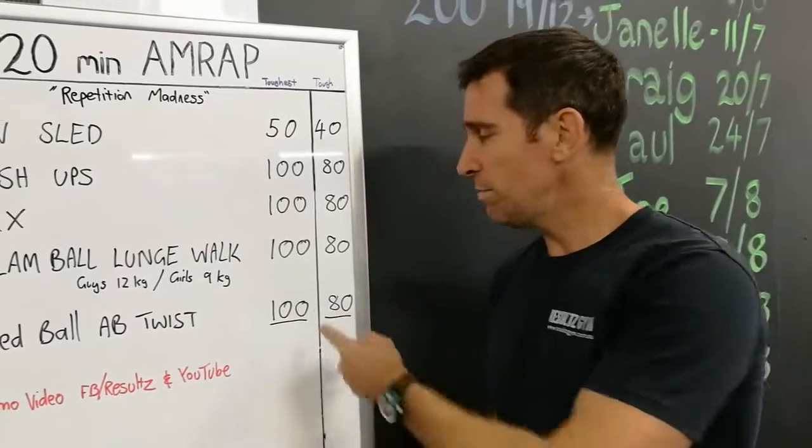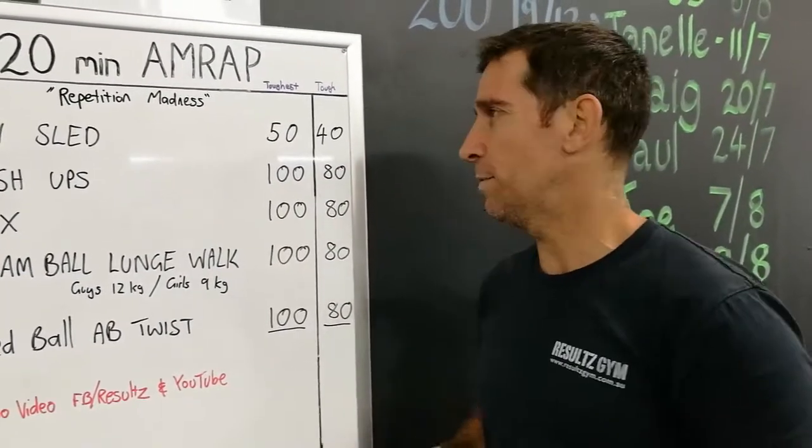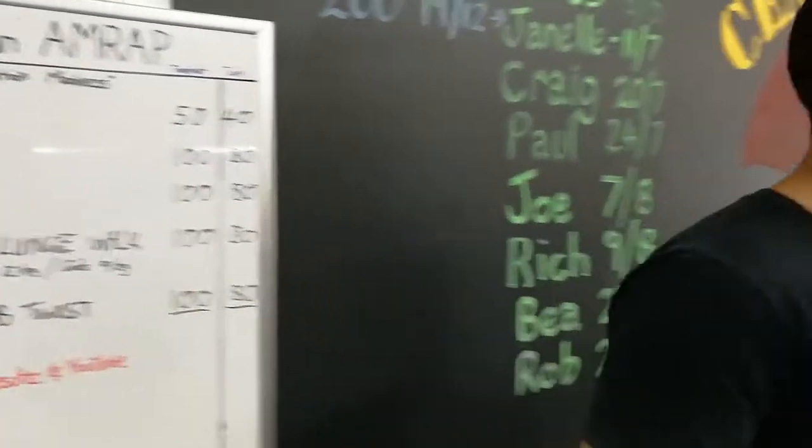It's essentially like a hundred club, but we're not going to do a hundred sleds because that would just take forever — yeah, that'd be pretty crazy. So there's the exercises; I'll give you a quick demo and then we'll get stuck into it.